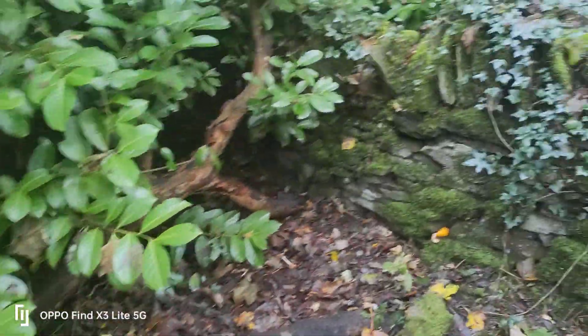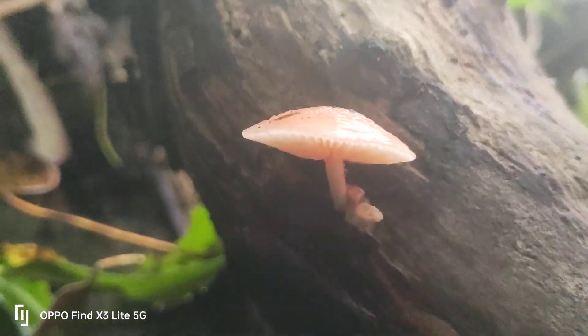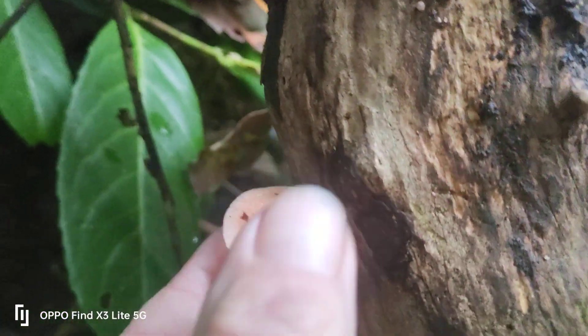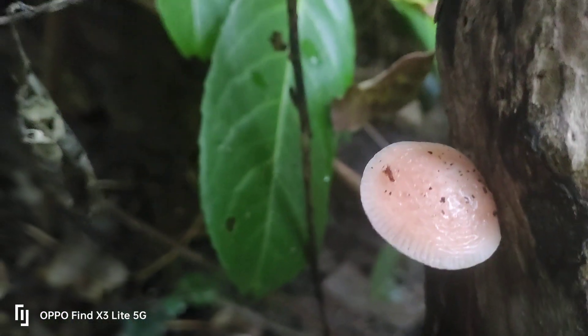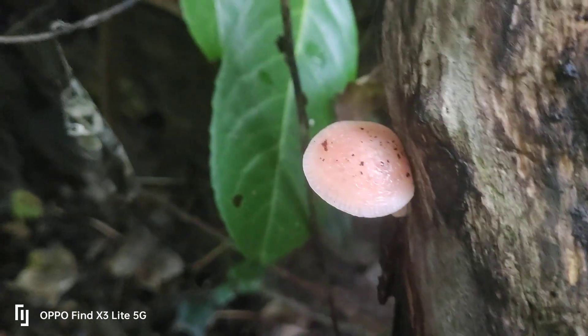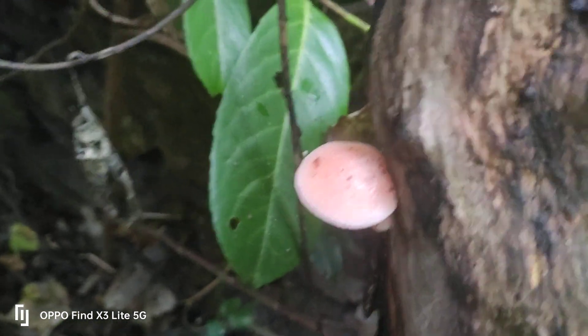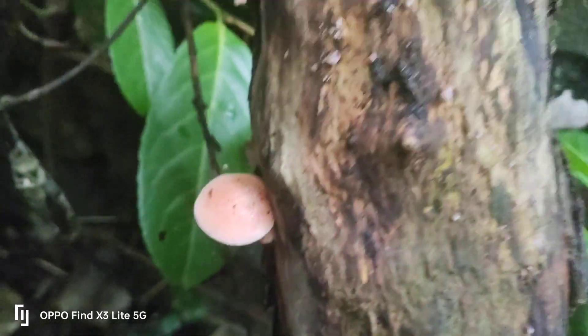Here's another one — on this old log there's a species here that's quite surprised me. It's got a wrinkled peach cap mushroom. Now I always assumed I'd read that their host tree was dead elm, but this is a sycamore. Being a saprotrophic species means it feeds on dead organic material, so it's feeding on dead wood.